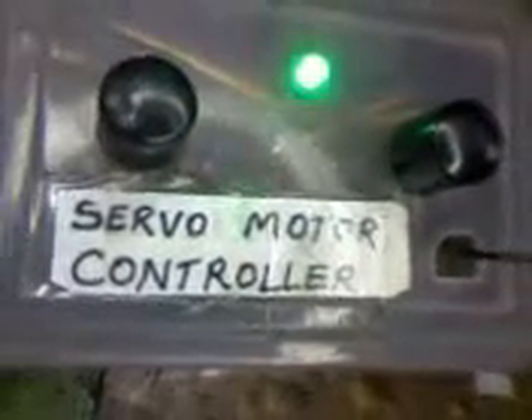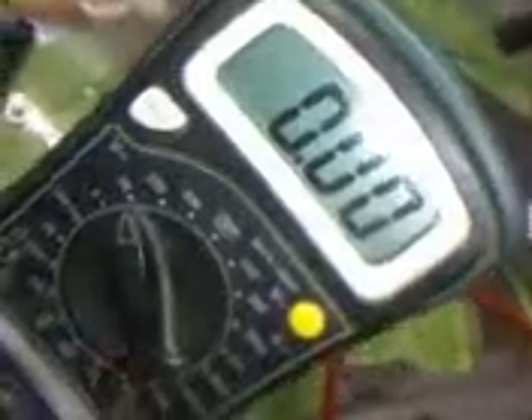Here I am using a 555 timer IC based servo motor controller. To see the output voltage from the ESC I have used a multimeter. To see the current consumed by the total circuit I have put the current meter in series.